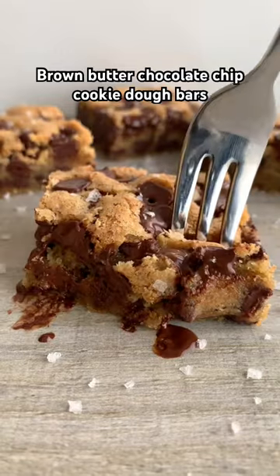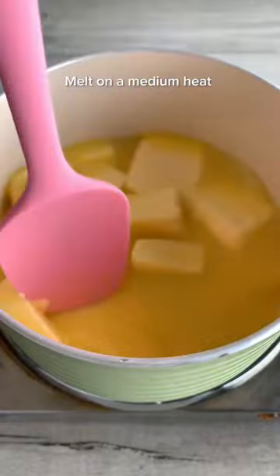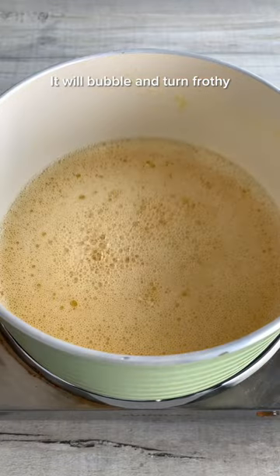Let's make brown butter chocolate chip cookie dough bars. Browning the butter gives it a deeper, richer, nutty, toffee kind of flavour and it makes them taste even more amazing.